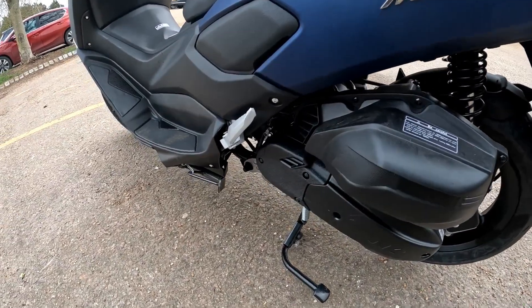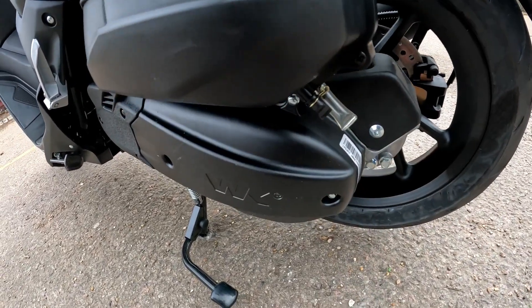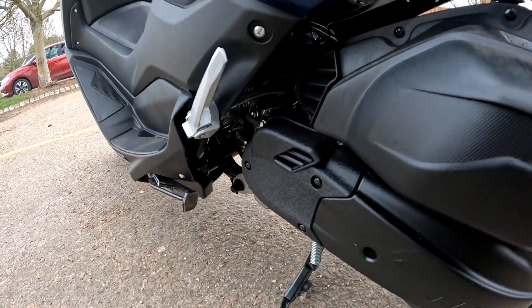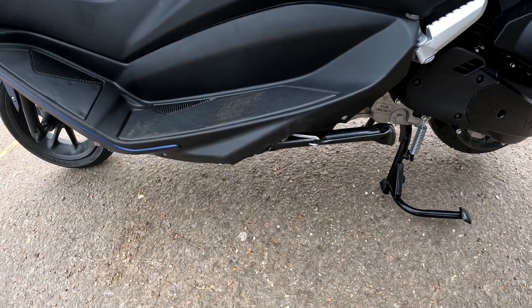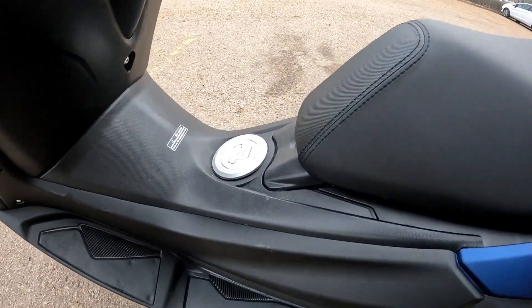Down the side you've got your airbox breather — very easy to get in and drain off any water that accumulates in those pipes. The engine side is very easy to access for maintenance. It comes with a main stand and there's also a side stand.